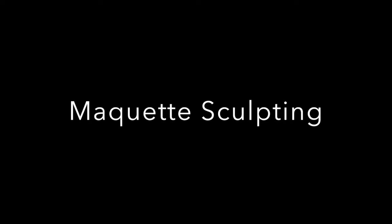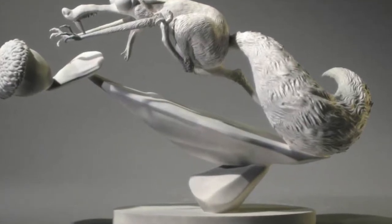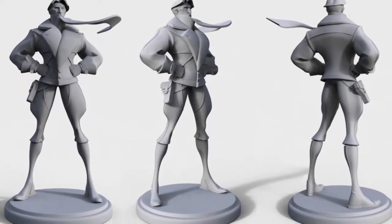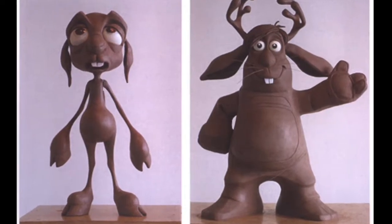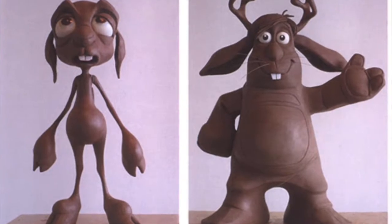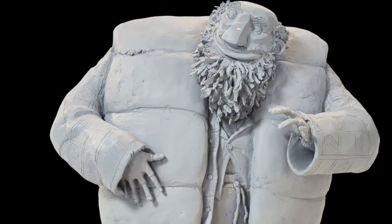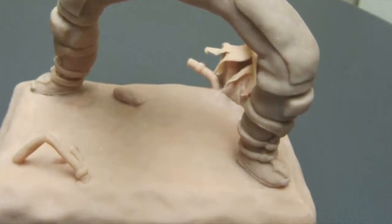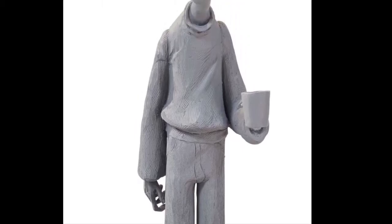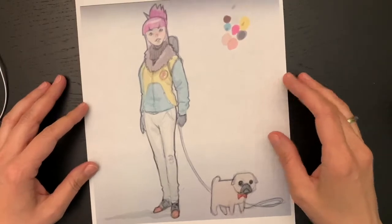Hello, teacher Svetlana is here and today at our school of SFB we are sculpting a character. In the game industry and animation, many people usually work on the same character down the pipeline, so a maquette of the character or a sculpture of a character is created for everyone to have a very good reference. Last week you designed a character, so today you can create a sculpture of it. Here's the design from the last video that teacher Ali kindly allowed me to use for this class.